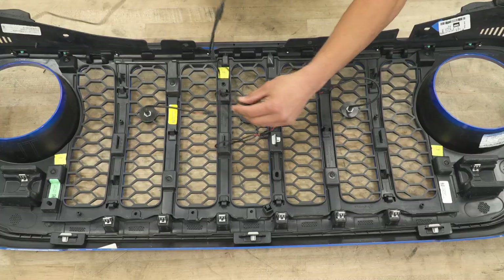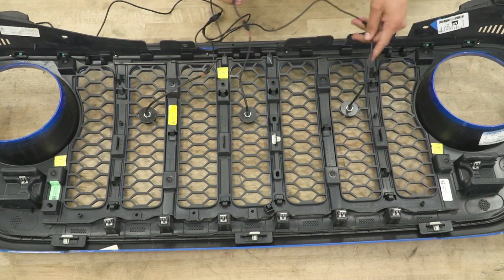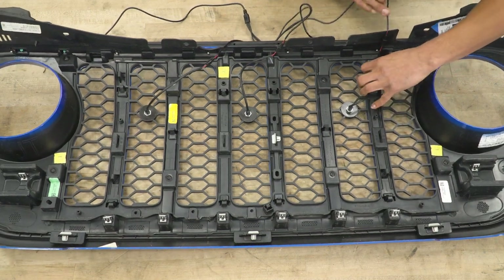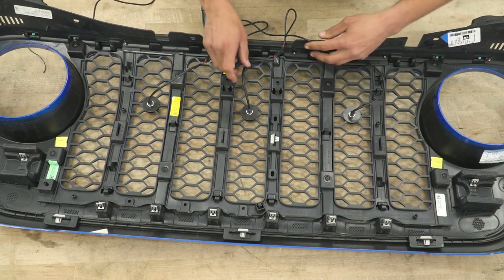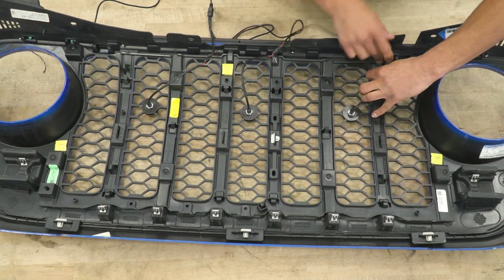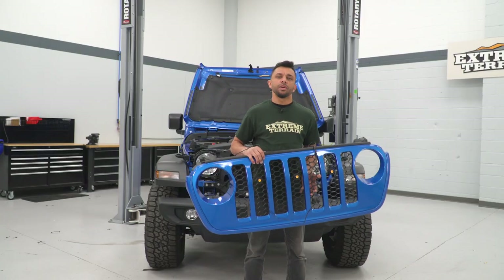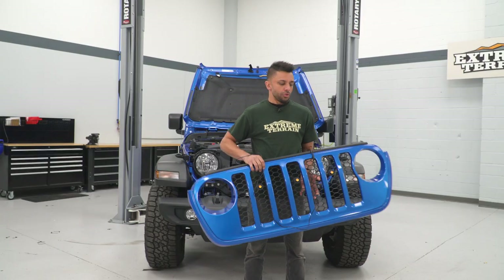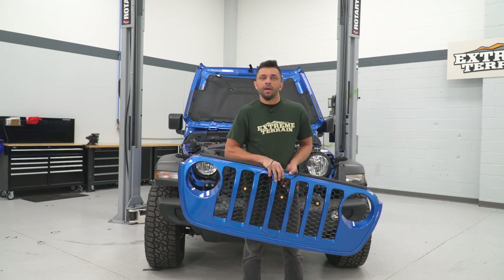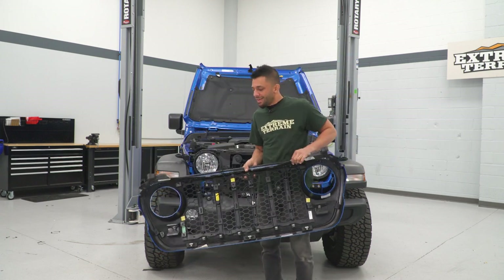Now that we have everything connected, it might be a good idea to grab some zip ties and clean it up. There are a couple of good spots to tuck the wires. Once you have that sorted, go ahead and put the grille back on your Jeep. When remounting the grille, make sure that your wires are up and out of the way and not in the way of any pinch points. Line the spring clips up with the bottom of the rad support and get it in place.